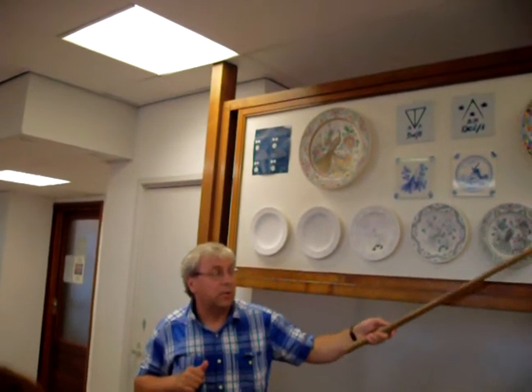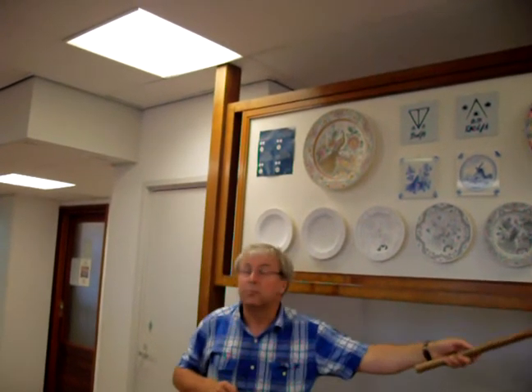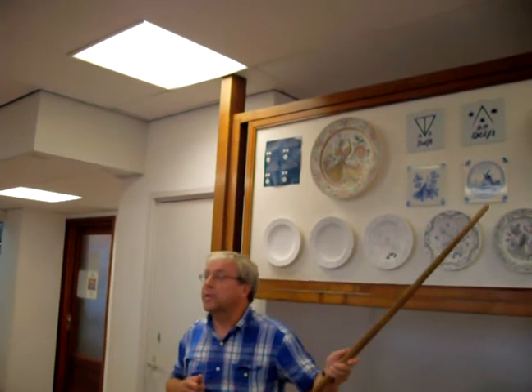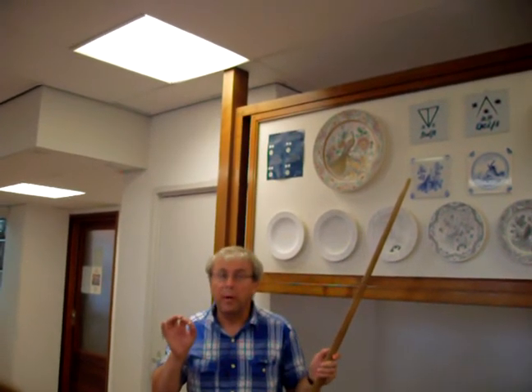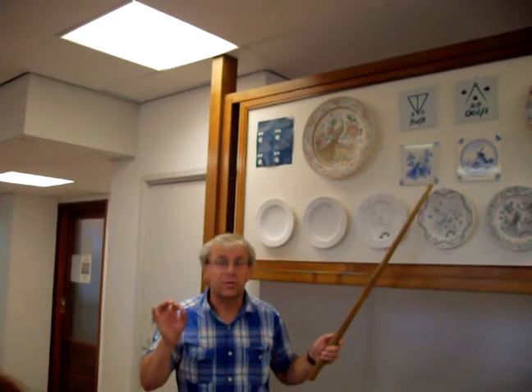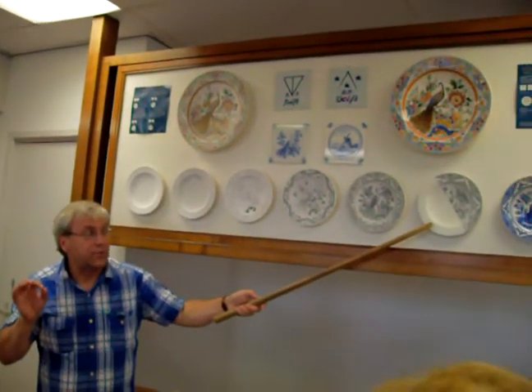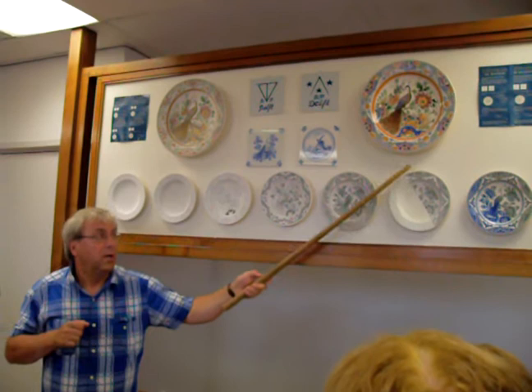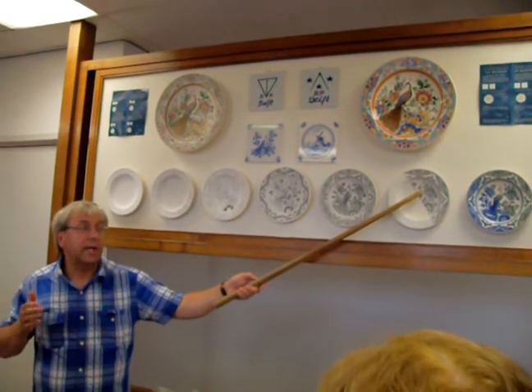Back in the kiln, the glaze will melt and become transparent. When it melts, the paint under it becomes blue. Part of the secret is that the paint contains cobalt as well as copper oxides. With the glaze, there is a chemical reaction that makes the blue appear. And without that layer, the technique doesn't work.